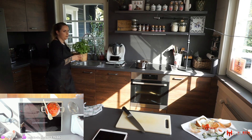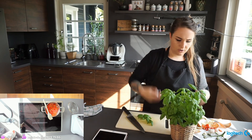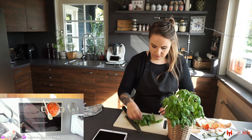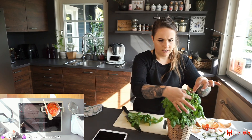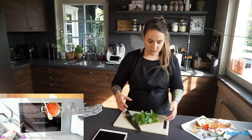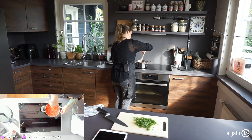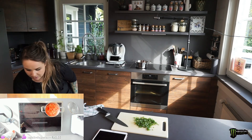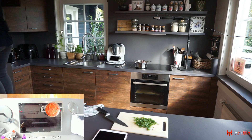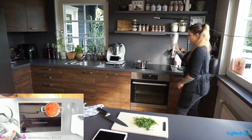I have a big basil plant — harvesting some now. The best tip: always pick basil from the top, not the bottom, so it grows back. For the soup I use everything — leaves and stems — because the stems are really full of flavor. I'm adding the basil late so it doesn't overcook and lose its flavor.